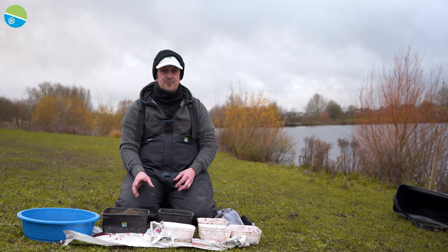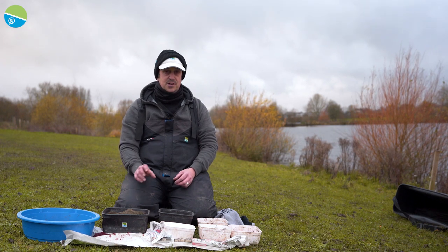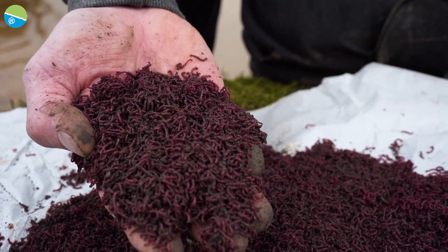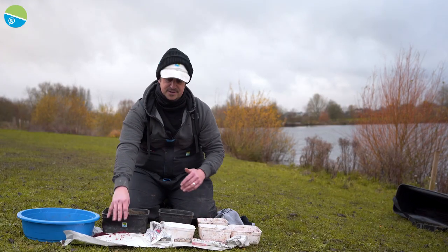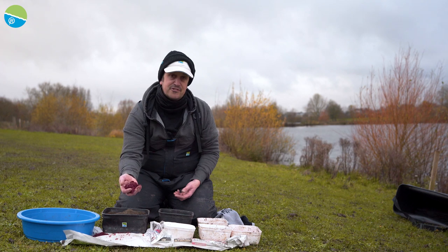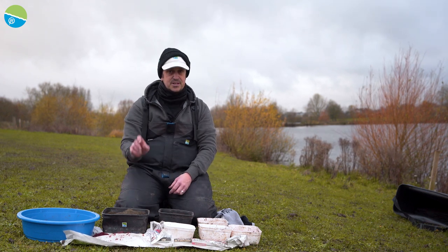I'm going to talk you through the bait for my day session at Albans Lakes today. I know it's going to happen - you're using Bloodworm and Joker, it's so expensive. I'm going to try and dismantle a few of those myths today. I've got a match pack of Joker and a hook pack of Bloodworm, so there's maybe £12-£13 worth there. What I don't use can be put back in the freezer with some Leem, which I'll show you, and saved for next time, so that's quite cheap.